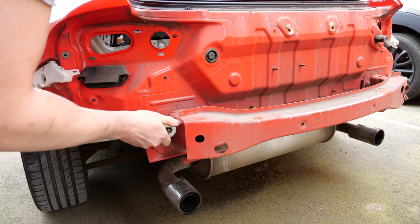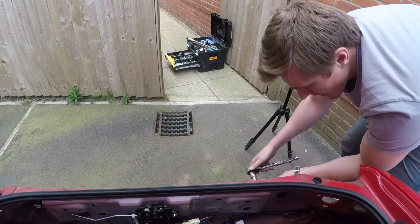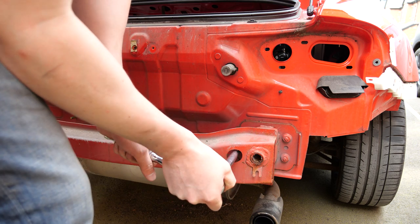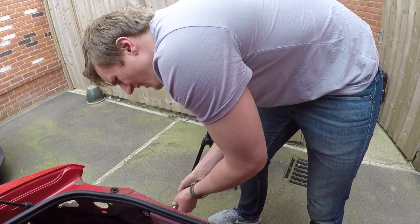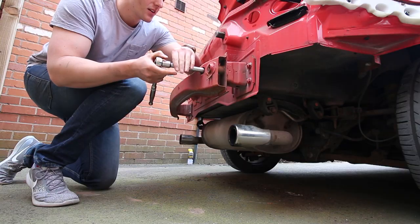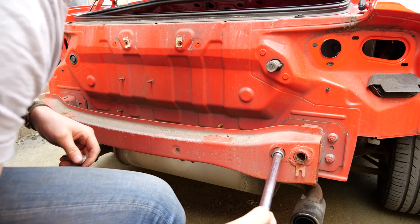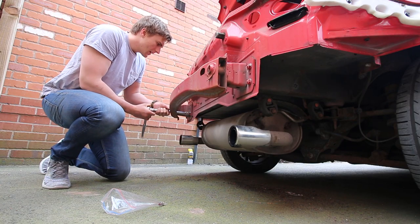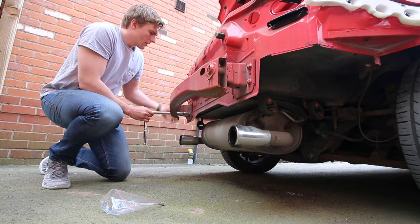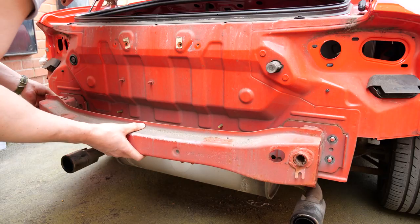There are three nuts each side holding the rear bumper support on — 17mm — and these are done up reasonably tight so you need a bit of force to get them off. You can actually see the heads of these nuts are painted as well, so the rear bumper support is actually on the car when it goes for paint. You will need an extension to get that last one off. Mazda very kindly put a big hole through the support so you can thread it through for easy access. I left two of the nuts loosely on just so the support didn't fly off, and then all that's left to do is hold on to it with one hand, take the nut off with the other, and it should just slide straight off.